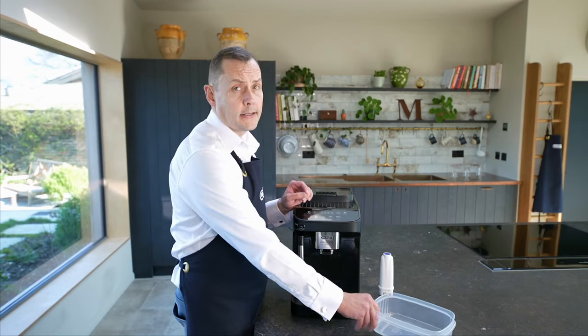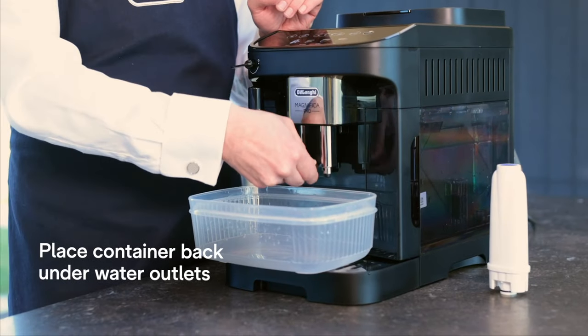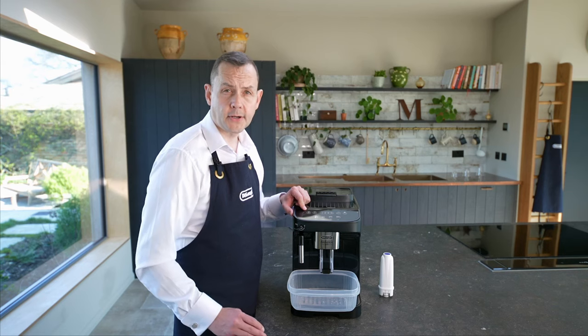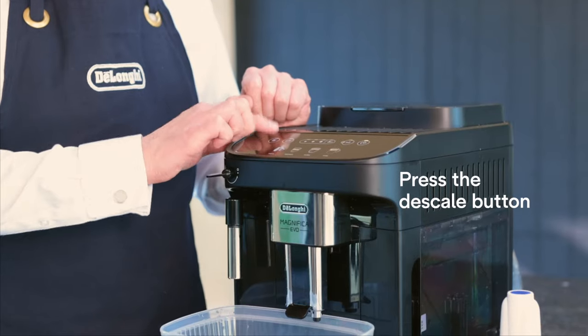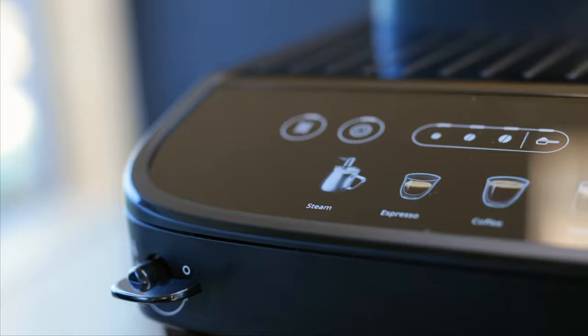Now I'm going to place my container underneath the spout and lower it. The button on here is flashing, so I'm just going to press it. The steam light has now started to flash, so all I need to do is open the valve.